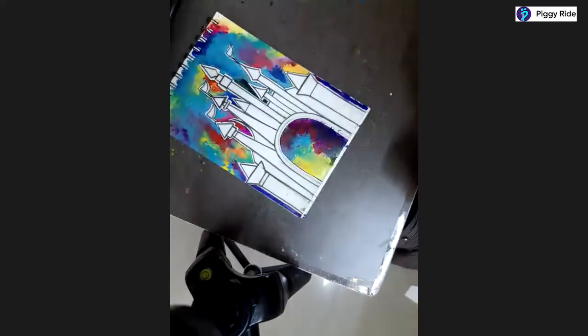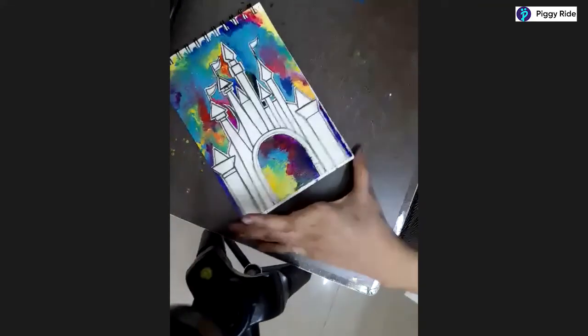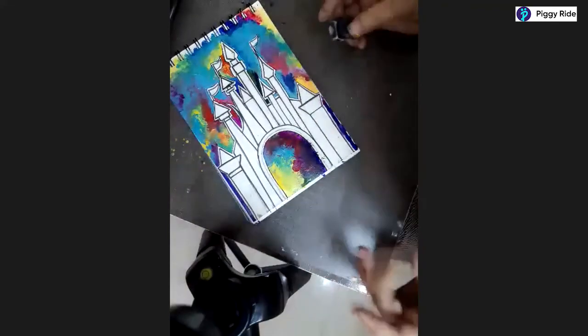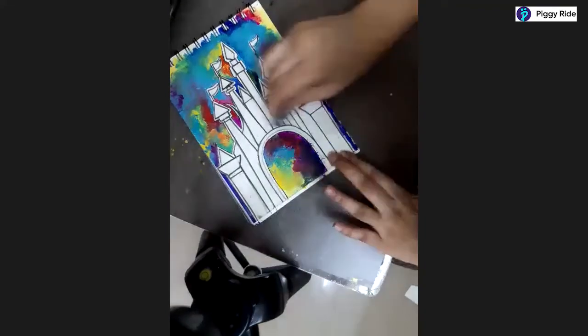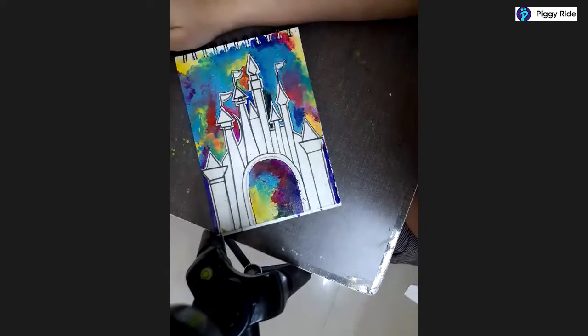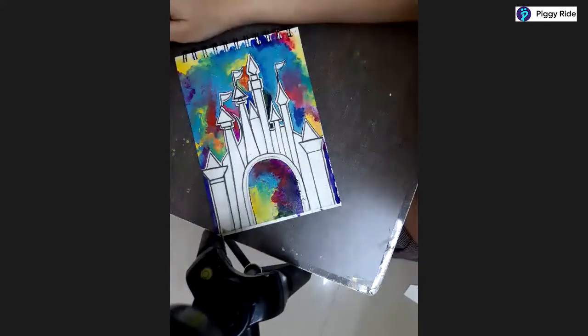I am done with the outlining part of everything. You can erase a few of the pencil marks - don't erase near the colors, but you can erase inside. After doing the outlining part, let me start telling you how to do the pattern.